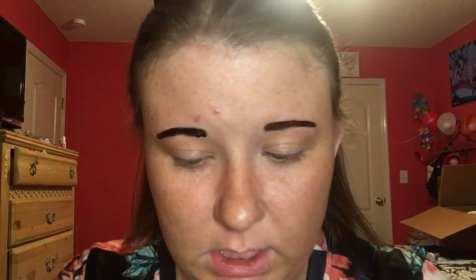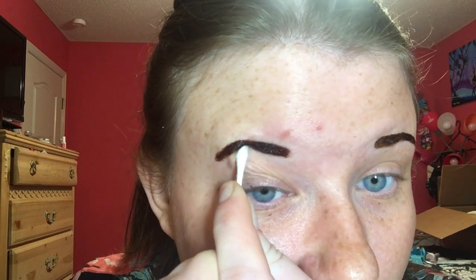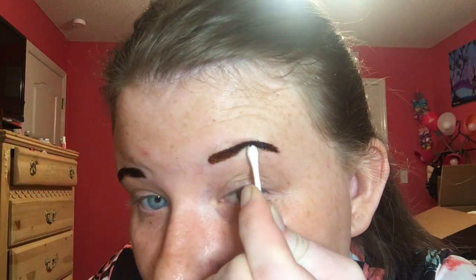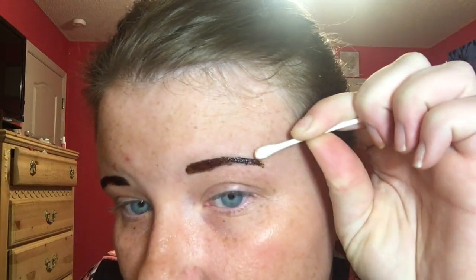I'm going to go over this one just a second time because it isn't nearly as dark. Now I'm just going to take a regular Q-tip — I do have the double-ended pointed ones but I don't need them for this. Okay so it is now 2:16, I'm going to set my alarm for half an hour, do some things around here, and I'll be back in half an hour to let you guys see what we have going on.